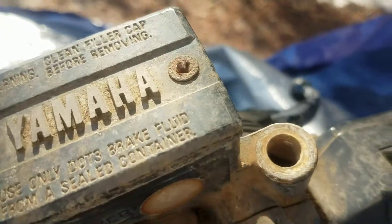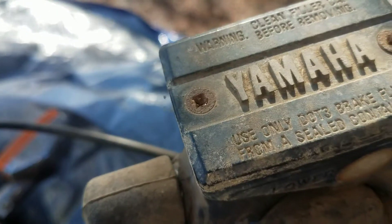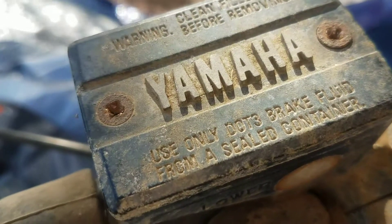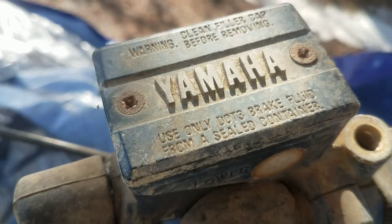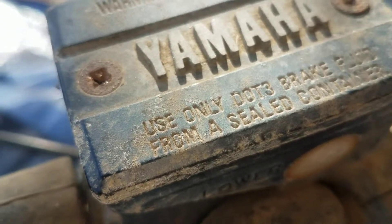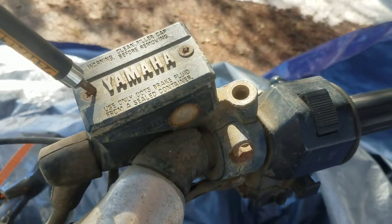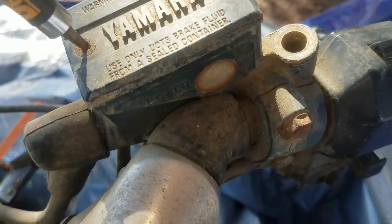I'll show you how to get a stripped screw out. You put your screwdriver in there and it just turns. You get a flathead or whatever it's called, put it in there, and it still turns because the metal is just rusted out — it's just gooey. So what you want to do is get a flathead, fit it in there the best you can.